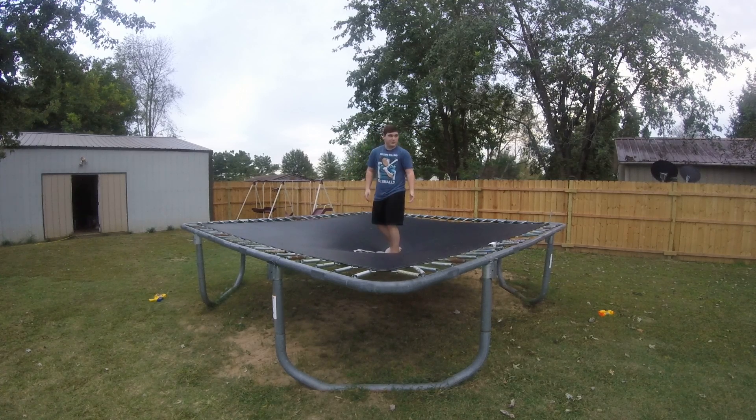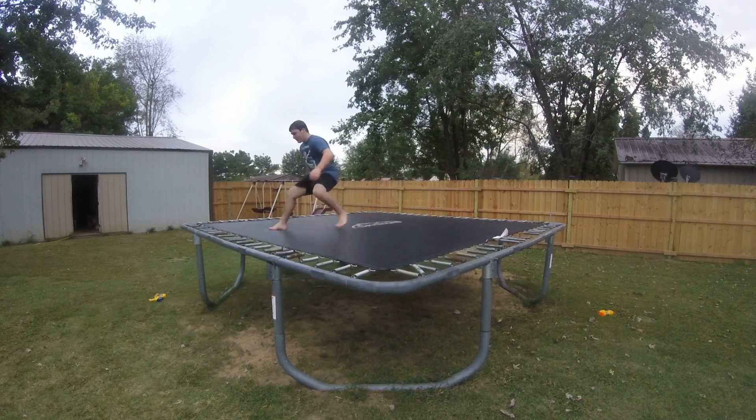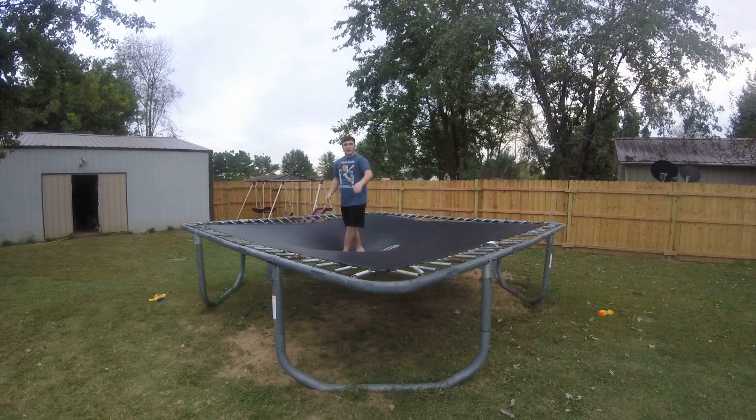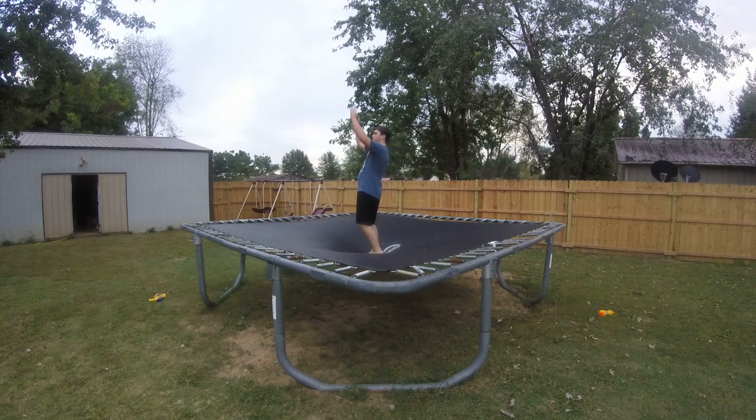With landing on your back and doing that back pullover, you're not doing anything with your arms and you're not tucking hardly at all. If you try to do a backflip like that — a layout backflip if you're straight enough — it's way harder to land. What you want to do is throw your arms up and kind of arch your back, just like that.